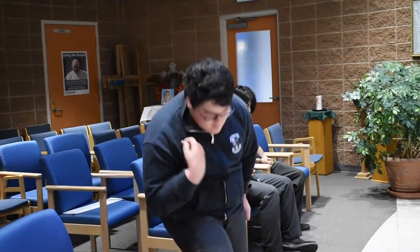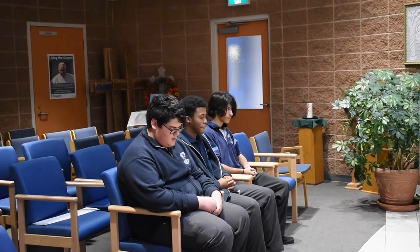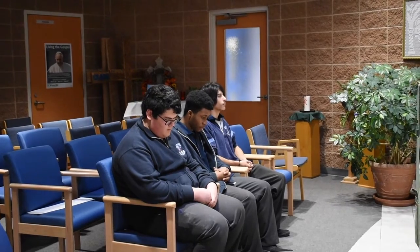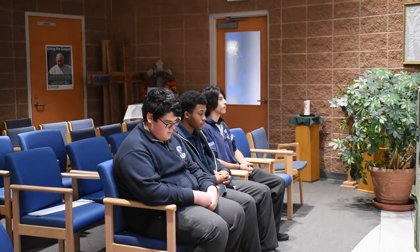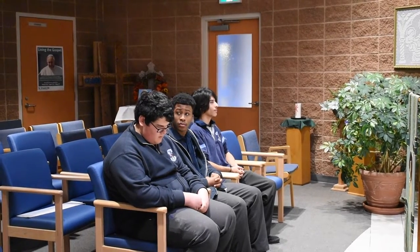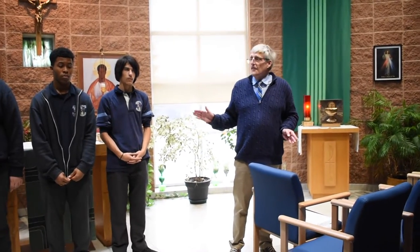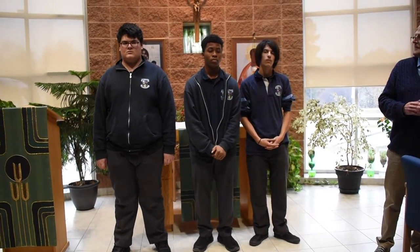As you go into the church and proceed to your pew or your row of seats, you genuflect towards the front of the church. Some students choose to bow because maybe they have a sore leg, but we bow or genuflect as a sign of respect and love for Jesus, who is our King. Before you enter the row of seating, you do something we call genuflecting. My friends here are going to demonstrate how you genuflect — one, two, three.